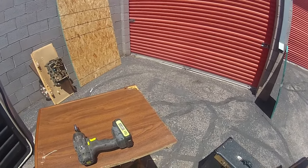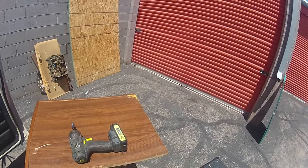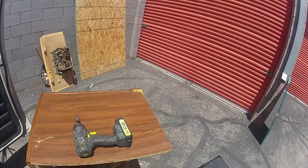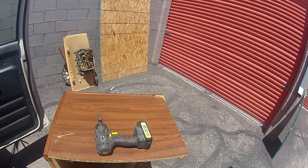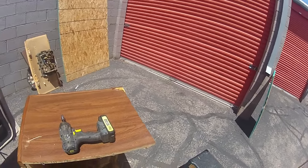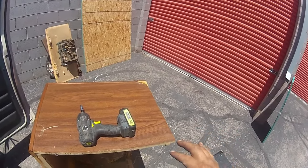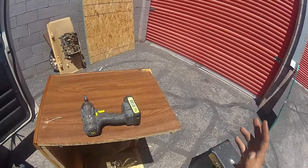Then they will open up, but I'm going to have all the hardware on it already. When I go to put it up I don't want to be climbing up and down the ladder, so I'll position everything where I want it, drill the holes, put the bolts in, put the locks on.